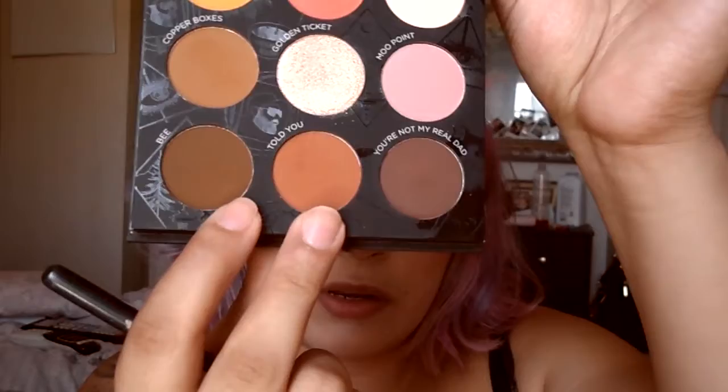Now I'm going to use Told You, which is a very warm brown. It's really pretty — I think it would be beautiful on its own. I'm going to take a little bit and apply it to my crease to define it. You can see it goes really nicely with that yellow.